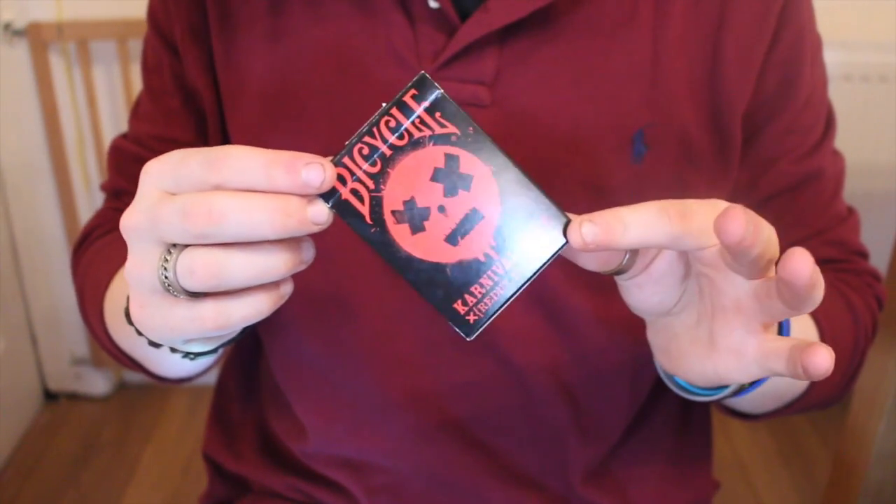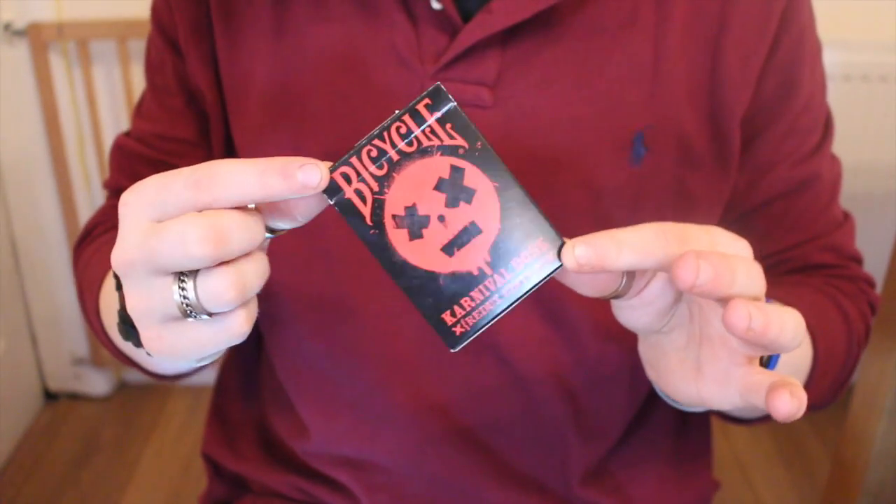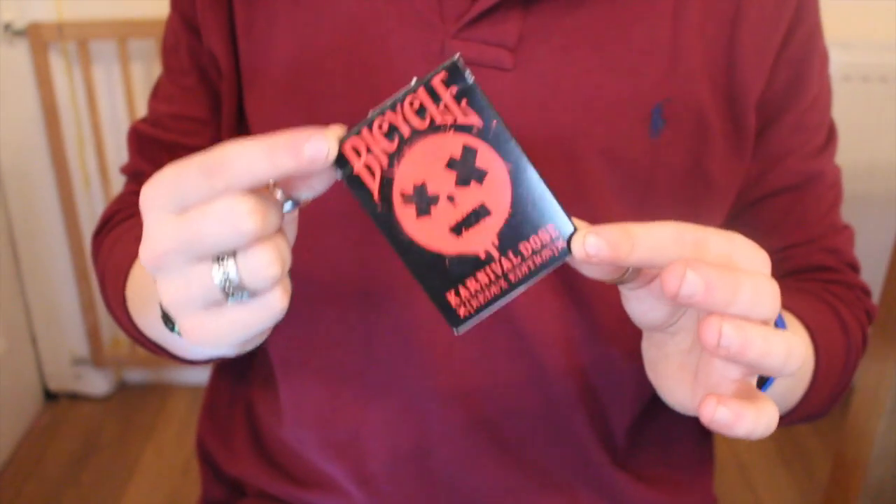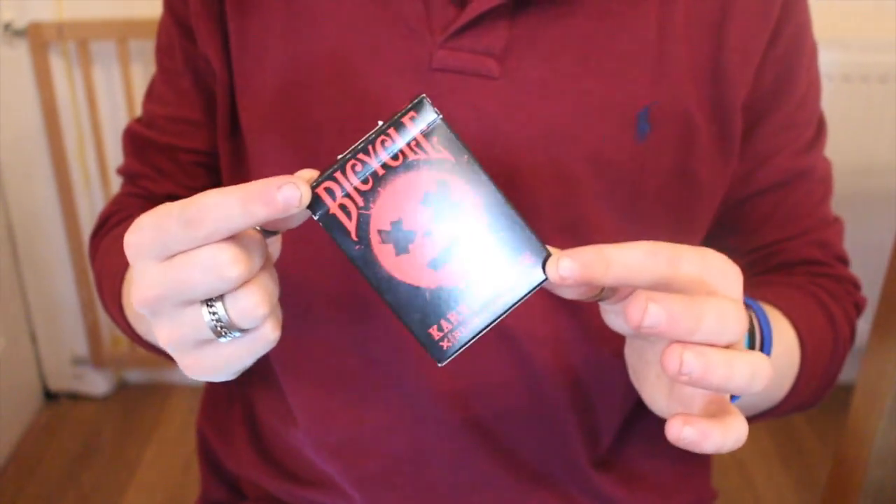This is brought out by Big Blind Media and printed by the United States Playing Card Company. There were 2,500 of this deck printed and it was printed in 2015, so it's quite a recent deck of cards.